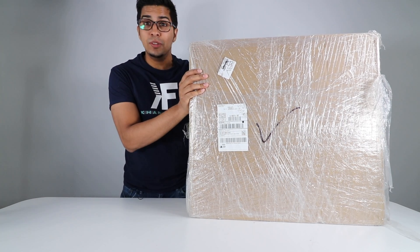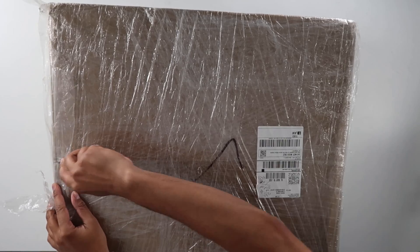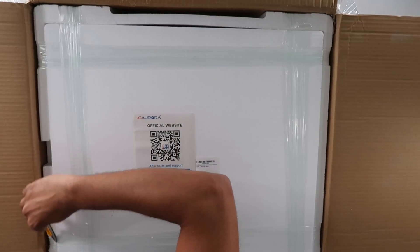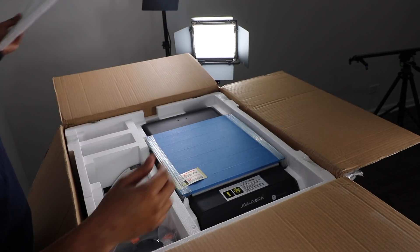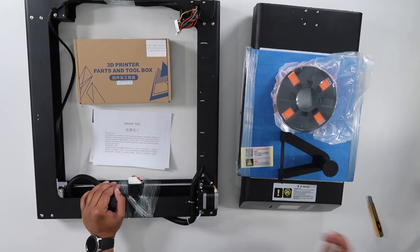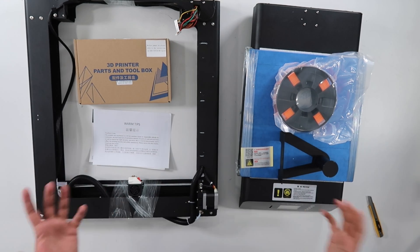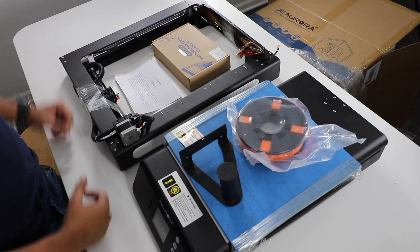It looks like it's fairly wrapped, so let's go ahead and open this thing up and see what's on the inside. More or less, it seems practically built. You can see that we do have just a few different components. Usually when it comes to 3D printers you have a variety of different things to build, but this looks more like a plug-and-play kind of setup.